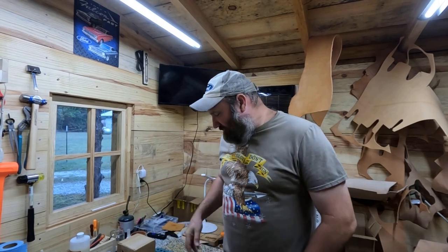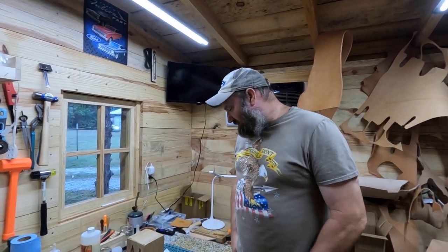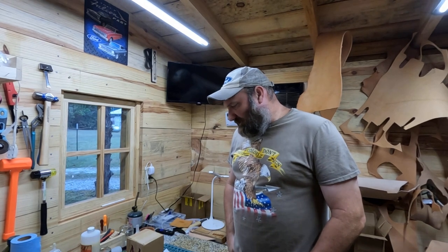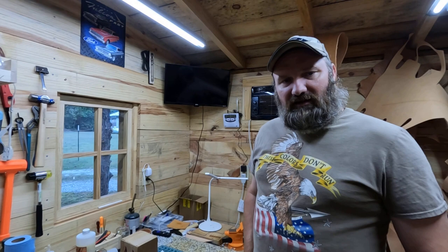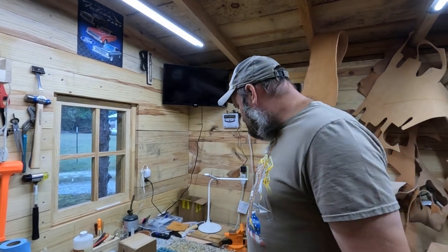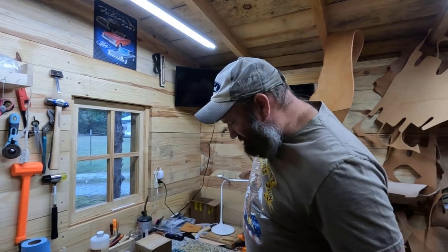Hey, welcome back to Homegrown Country Homeplace friends. How y'all doing today? Y'all might hear my leather shop — I got a few packages came in while I was on vacation, and I thought I'd come out here before I got started to show you a few things that came in. I don't normally do this, but probably the reason why I'm gonna show you one thing or two here.